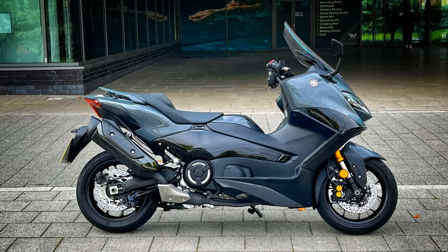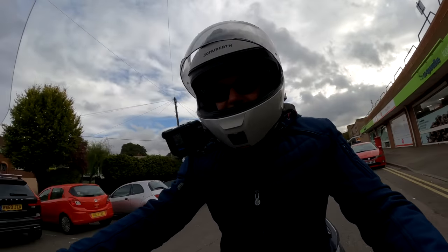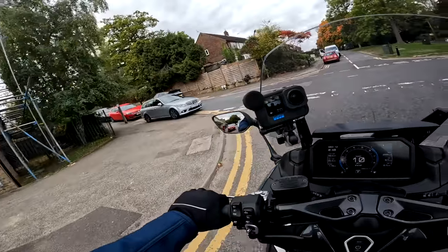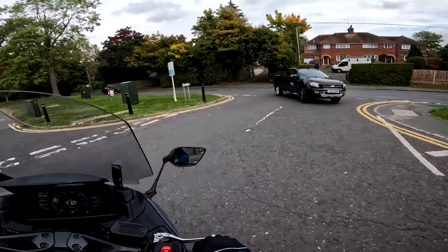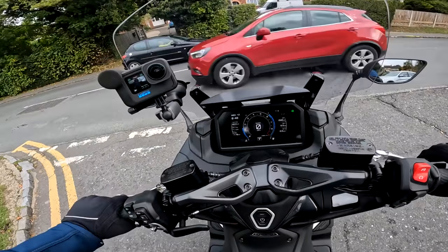Cool looking scooter — well it's more than a scooter really, it's sort of a maxi scooter I suppose you'd call it. 560cc, quite a biggie, and it's the sort of scooter that Darth Vader would ride if he had one. Anyway, stick around and stay tuned — I'll tell you what I think of it.